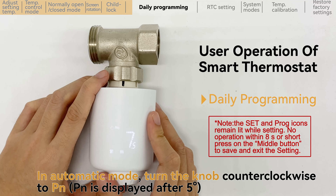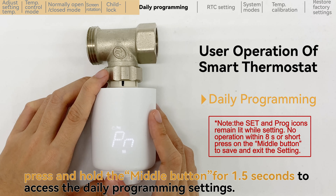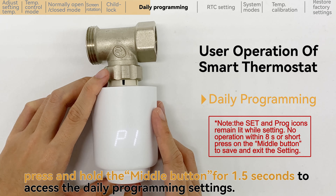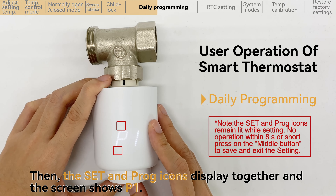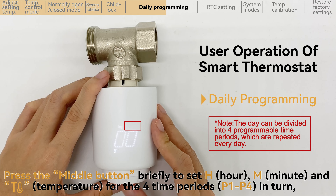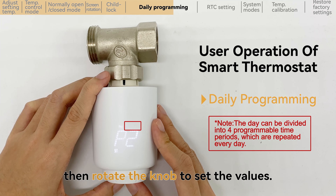In automatic mode, turn the knob counterclockwise to PN. Press and hold the middle button for 1.5 seconds to access the daily programming settings. Then the set and prog icons display together and the screen shows P1. Press the middle button briefly to set hour, minute and temperature for the 4 time periods in turn, then rotate the knob to set the values.